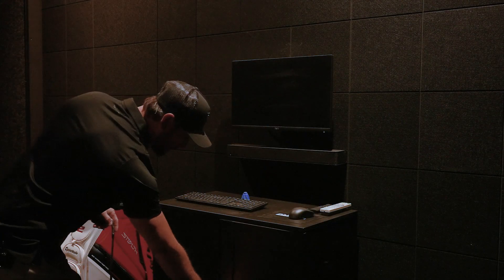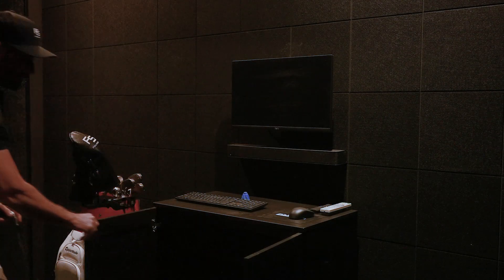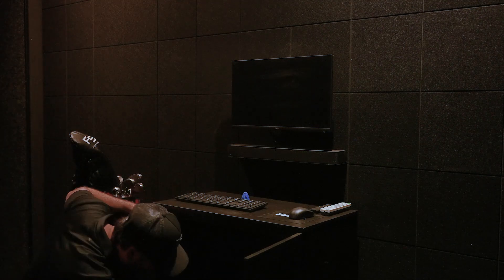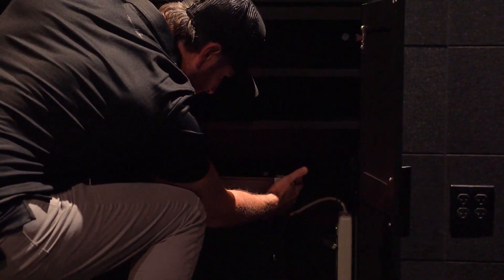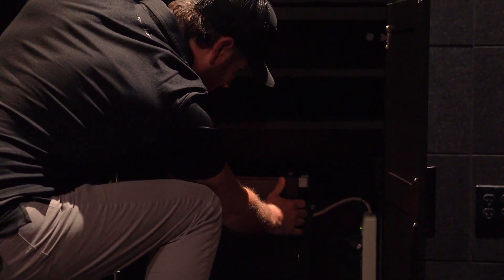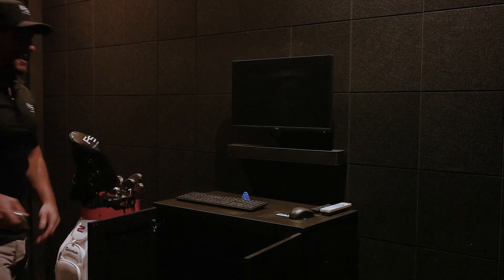First things first, I'm going to open the PC cabinet here. I'm going to locate the tower — the power button is going to be just top middle on the side here. I'll go ahead and locate that button and push it. Hear that turning on.